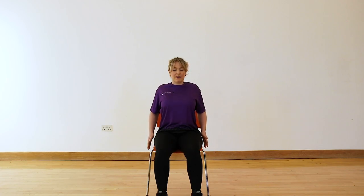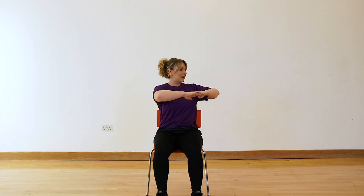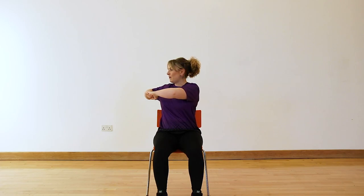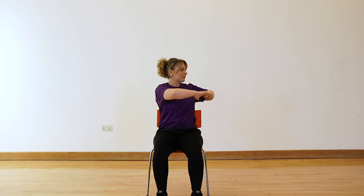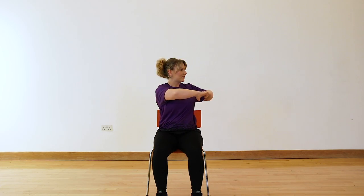Bring the hands back up in front of you. All I'm going to get you to do is very slowly push around, keeping the shoulders nice and level as we can, and keeping it nice and slow. These little trunk twists are a really nice way of loosening up all the muscles that run right the way down through our back into the tummy. We'll do one more on each side, going round as far as where it feels comfortable for you.